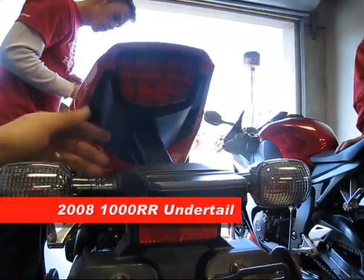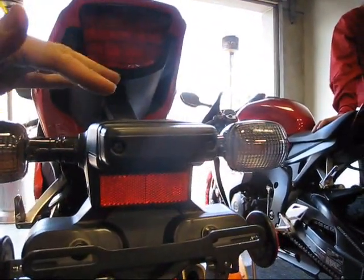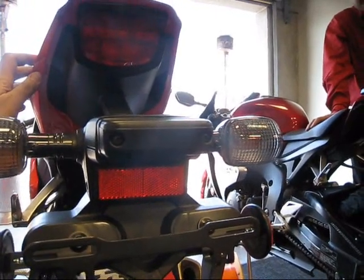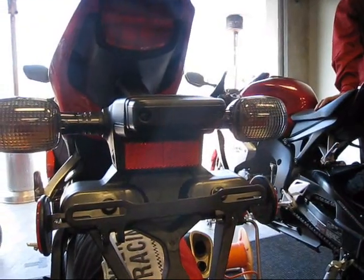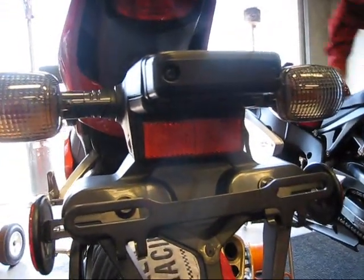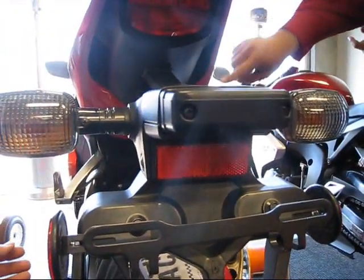So if I remove the rear section here, is it left open or is there plastic underneath it — painted plastic — or what's beneath this? Nothing remains. So if you take this out, just the frame.